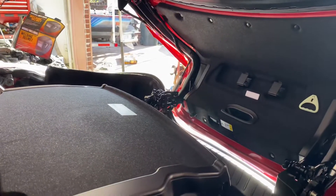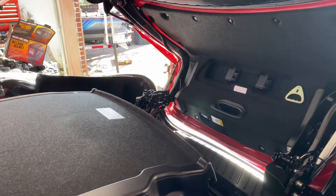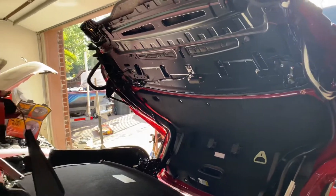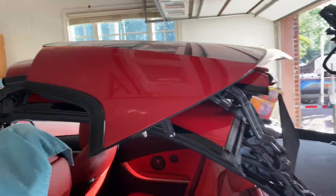To remove the battery on the 2015 BMW 428i convertible, the top has to be open in this position. Okay, and now to get to the battery.